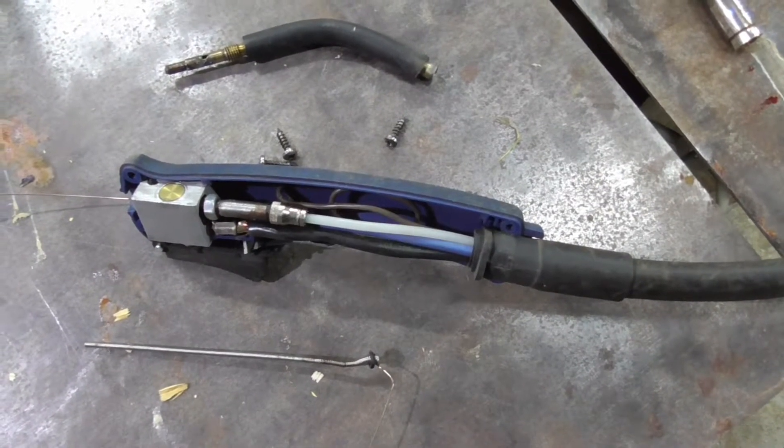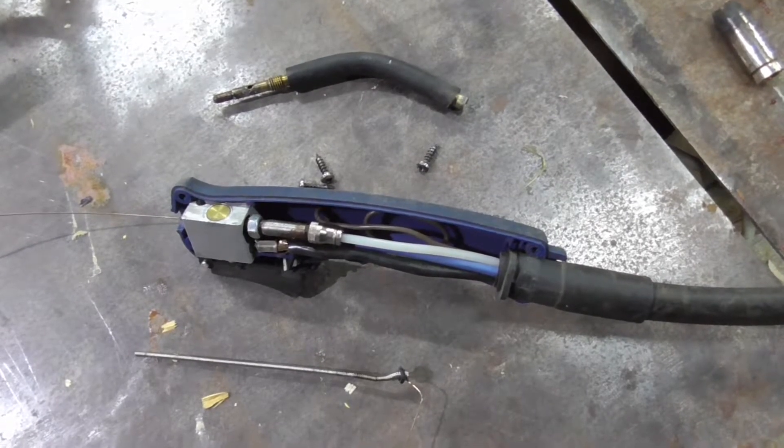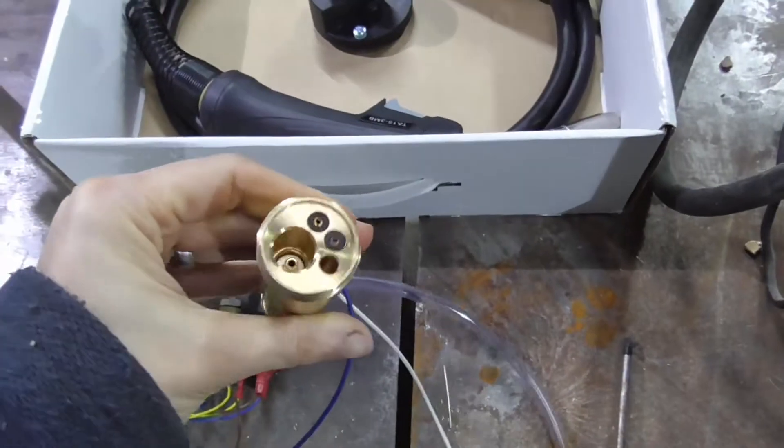I've been bodging this thing back for the last several years and finally decided it's time to put a new torch on the welder. As with all good YouTube videos, here's an unboxing very quickly.